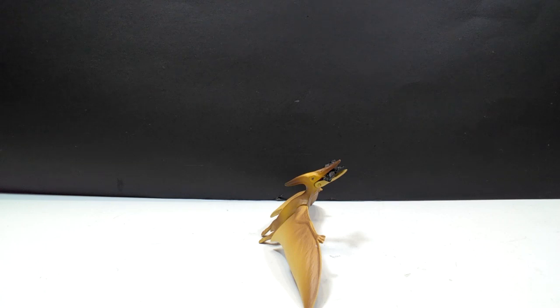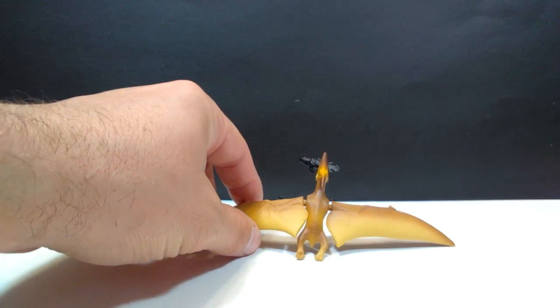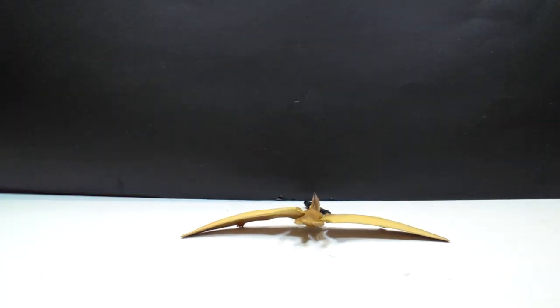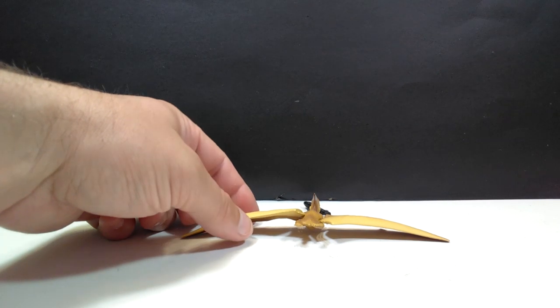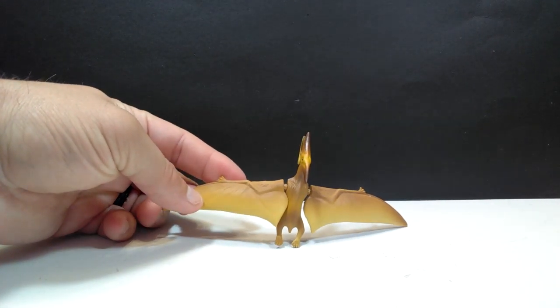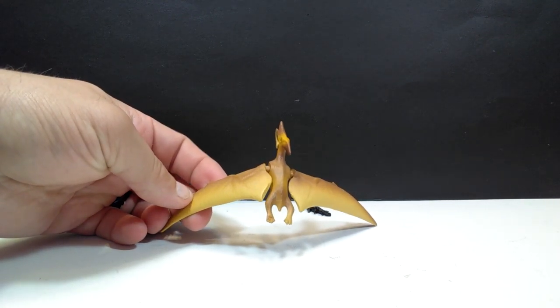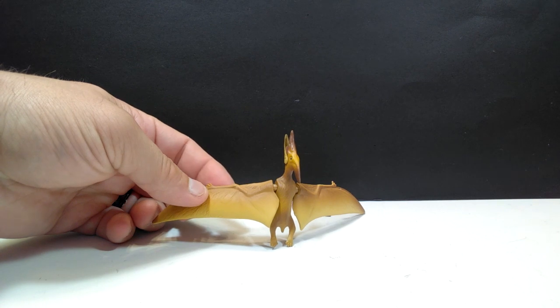So there is our Pteranodon holding its fish, the Coelocanth, right there. And I will say that at first glance, it definitely looks really quite cool. Maybe not quite as nice as we saw with the Sabertooth Tiger, however, I am really quite intrigued to get a closer look and just see how well the detail adds up on this one compared to that one.